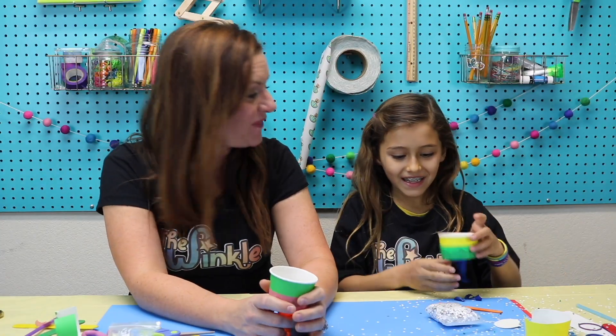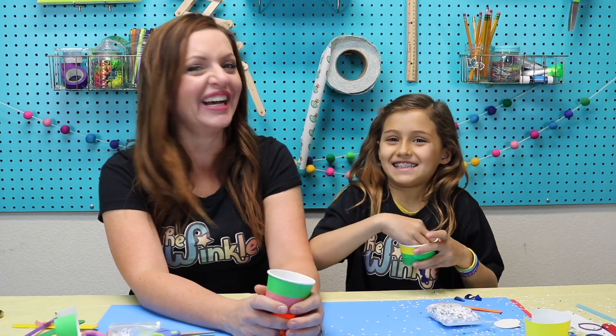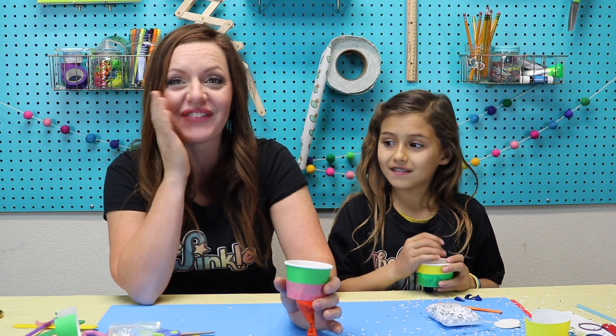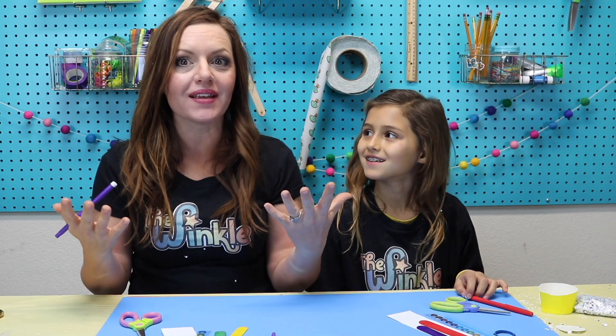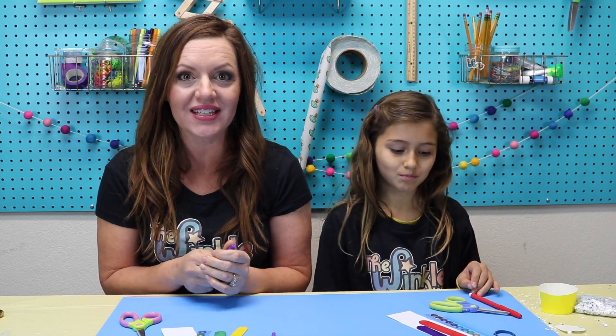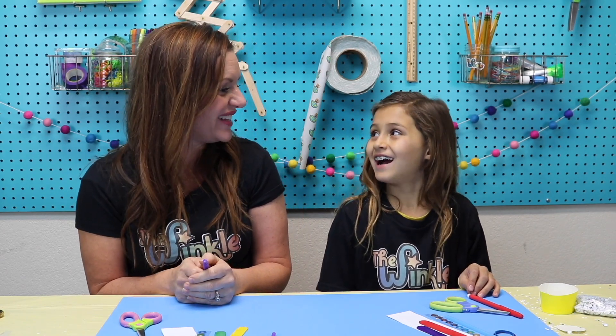That was so fun Ella! Did you love it? Yeah it was so fun! This is a huge mess but it's so fun to celebrate with confetti. I hope your parents don't get too mad at us. Okay, one of our favorite things at New Year's is we make a lot of noise. I don't know why we make noise — why do we make so much noise? This is going to make a harmonica, so with the things left in your kit we're going to make a harmonica that will make lots of noise.